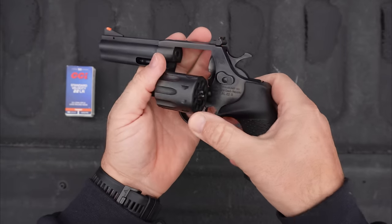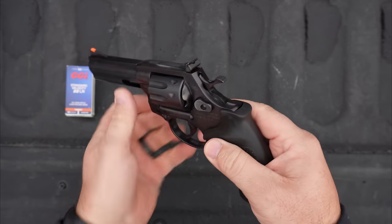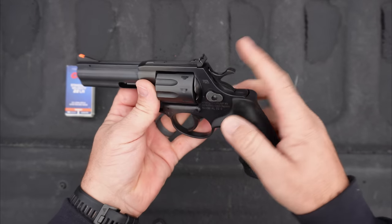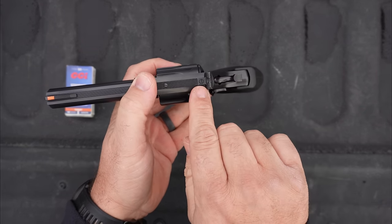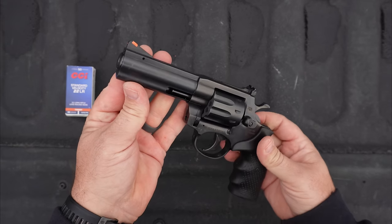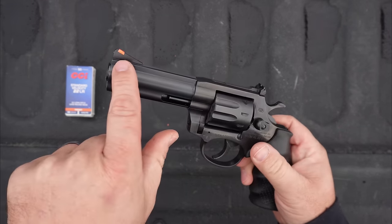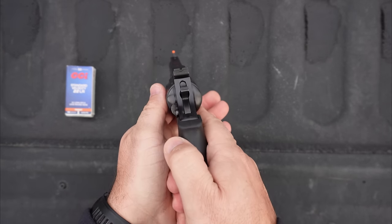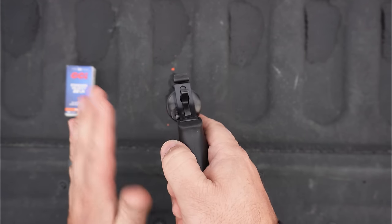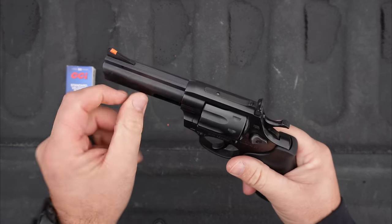I'm going to try to cover this revolver as thoroughly as possible in this video. There aren't a whole lot of videos out there on this revolver. Starting with the sights — they actually put a good set on this revolver. It has a square notch rear sight that is fully adjustable for both elevation and windage. The front sight is a ramp style, pinned in place, steel construction, but it does have a little plastic insert — an orange plastic insert — to make it easy to pick up. One complaint though: at least with my particular revolver, that insert tends to fall out.